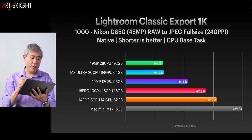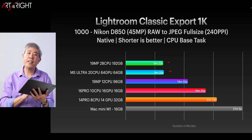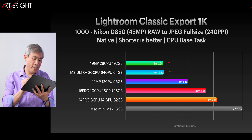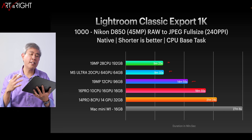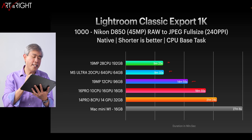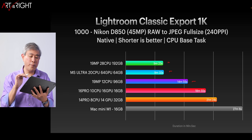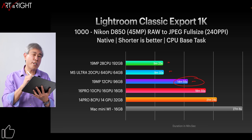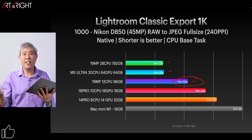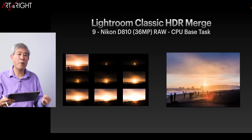Looking at the 28-core Mac Pro against the M1 Ultra side by side, the Mac Pro is nine seconds faster. Moving to the 12-core Mac Pro, it takes a bit longer. The M1 Ultra is around half the price of that 12-core Mac Pro — and the M1 Ultra 48-core GPU version, which is a fourth of the price of the Mac Pro shown, is performing pretty much within range of that machine. That gives you a lot to think about when considering performance and value.